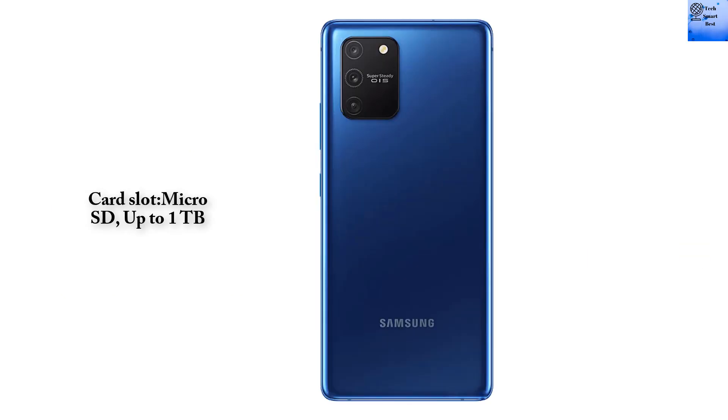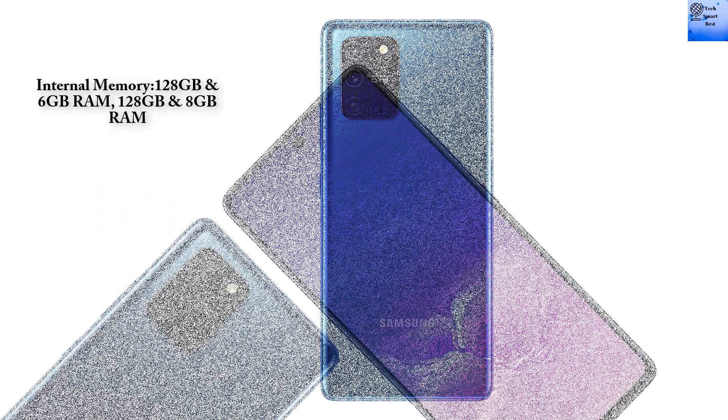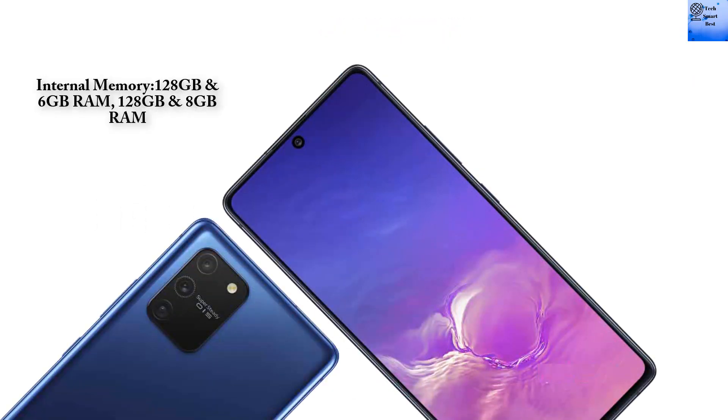The Samsung Galaxy S10 Lite memory card slot supports MicroSD up to 1TB. Internal memory options are 128 GB with 6 GB of RAM, or 128 GB with 8 GB of RAM.